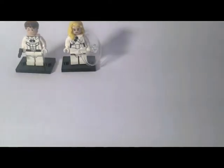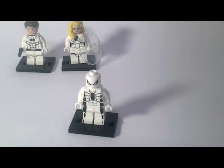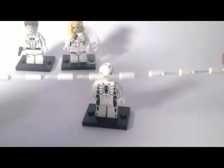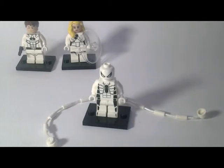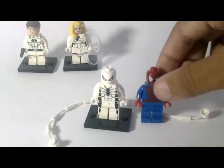Let's go to the third minifigure — Spider-Man. This is one of my favorite minifigures in this Future Foundation set. You also get this guard, and here is a comparison with the Spider-Man figure.